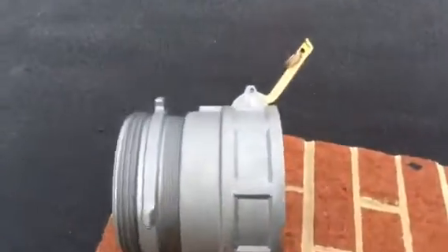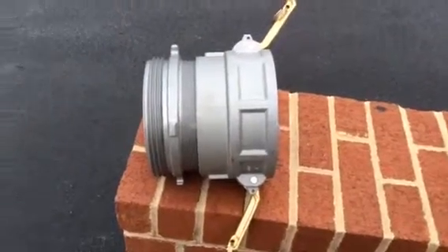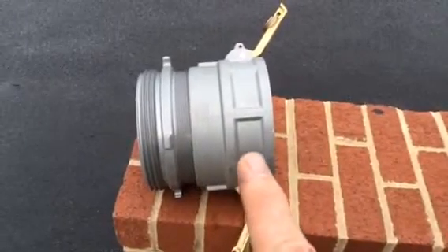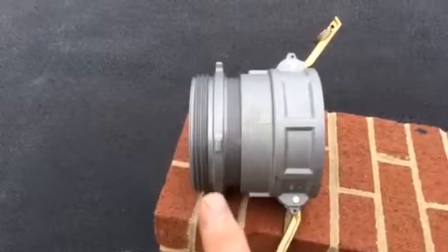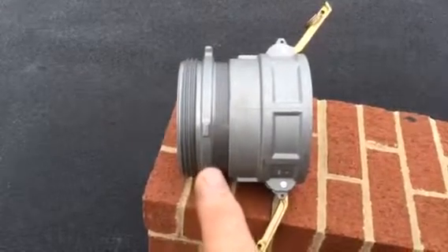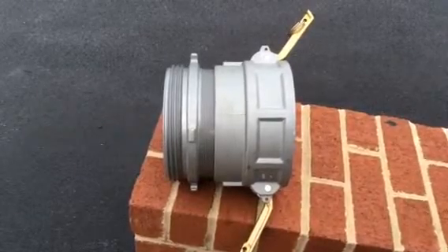The other adapter we have here for the male end is going to allow the male end of the cam lock, male coming in, to be converted to a male end of NST. You'll see this on our strainers. One will be pre-connected in the low-level strainers since that's the one we're most likely to draft from in a port-a-tank operation.